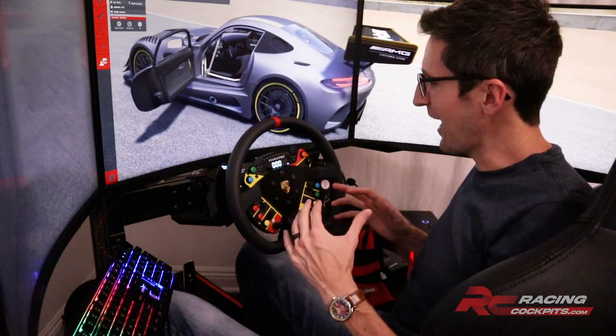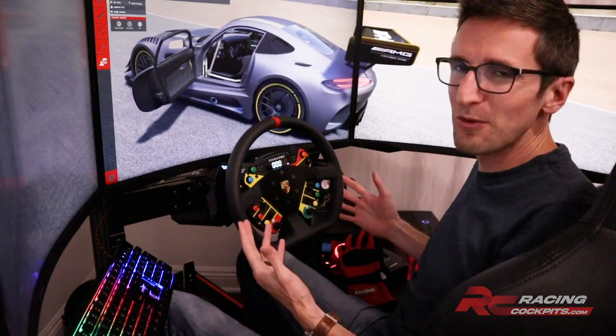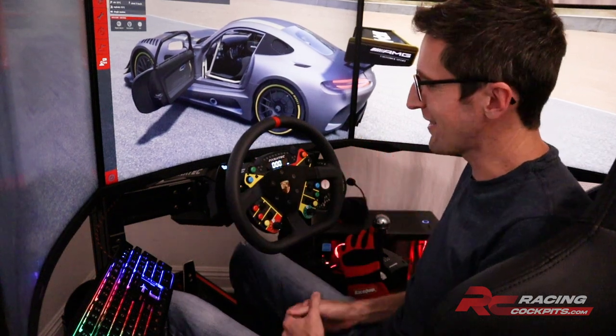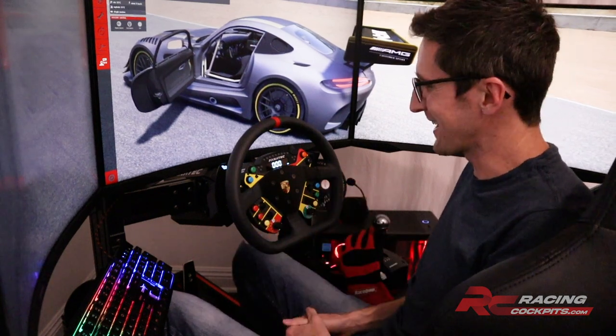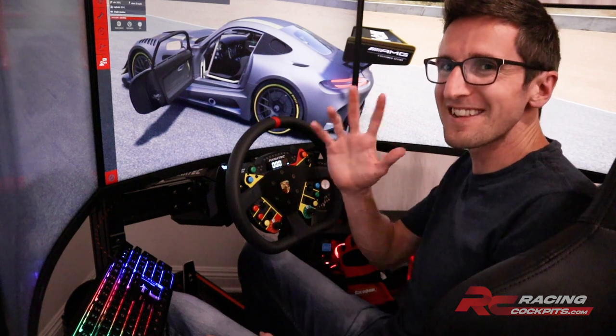Thanks for coming along on this little tour and review of my home rig. I hope that answered any questions you might have had, so when you order one of these you know exactly what you're getting and understand the features. This is definitely my favorite rig, and I know that if you order one you will not be disappointed. Thanks again and I'll see you next time.